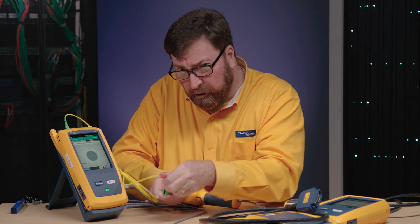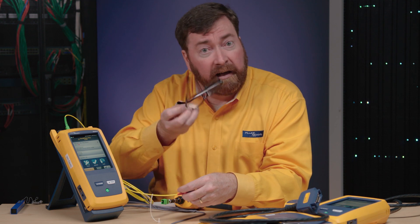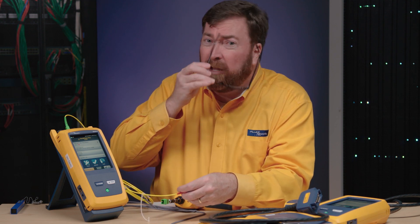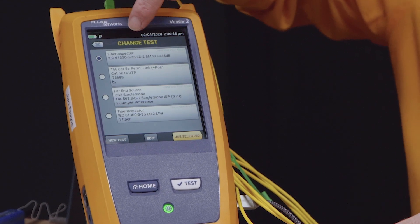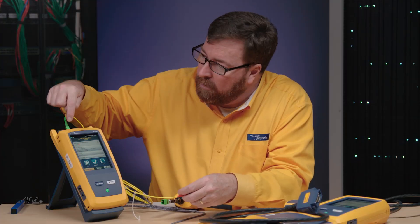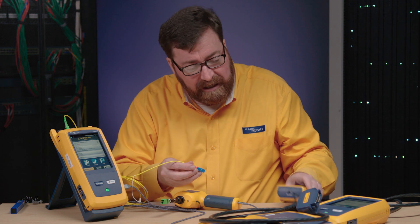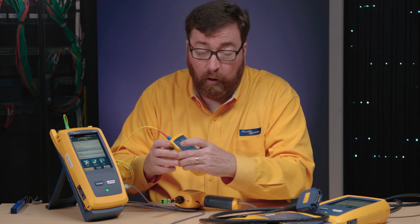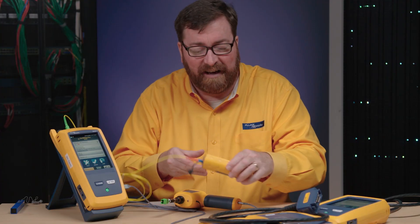Now, in order to show the 1490 wavelength — 1490 is interesting because if we're doing a passive optical network, the OLT on the far end is transmitting generally in 1490. So that's the wavelength we want to measure. I'm going to change my test to a far end source test, where I'm just going to measure power through the power meter. I have an APC connector going into the power meter, but I need a 1490 source. The SimpliFiber Pro makes a 1490 and 1625 source.